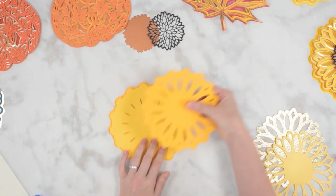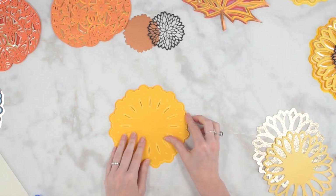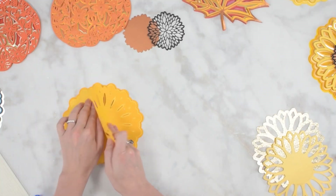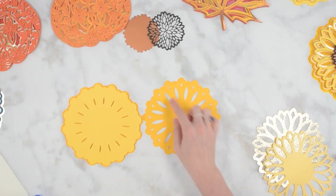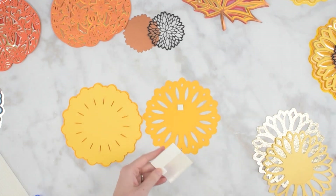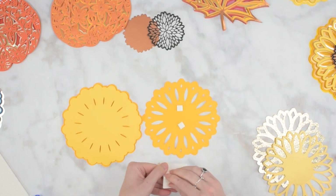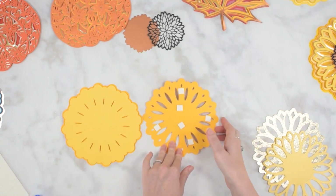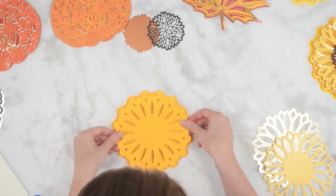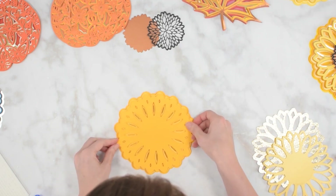We have our first layer added and now we're going to move on to this one. Again, I want to check because this one is kind of hard to tell what the top and the bottom is - I just want to check my alignment and keep track of that. This top point here - I'm going to flip this and then start adding foam tabs again. This one is wide enough that it's got enough space between the cutouts that I can stick with the larger foam tabs still. When we get to the next layer we'll probably need to move down to the smaller ones.